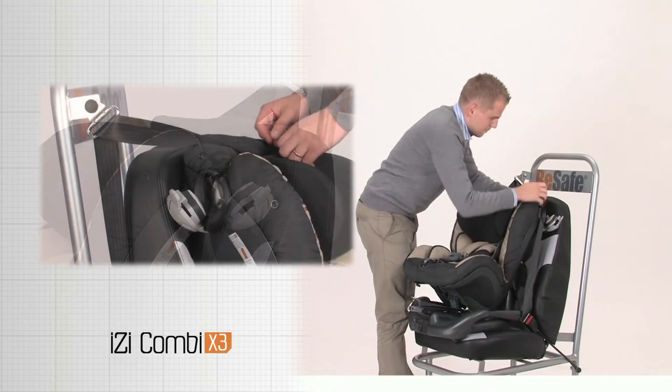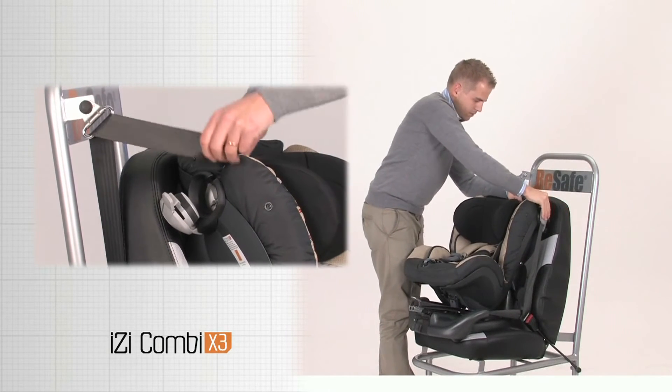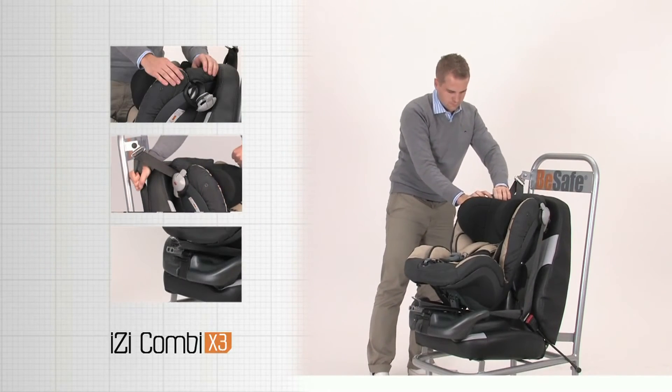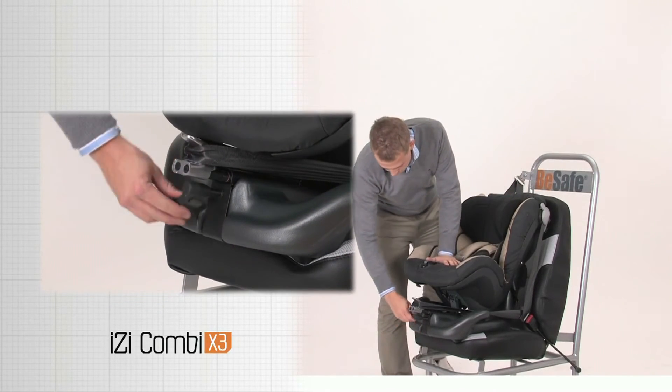Make sure the belt is not twisted. Pull, hold, lock. First the clamp to the middle of the car, secondly the clamp at the door.